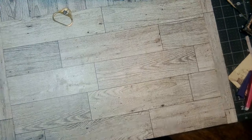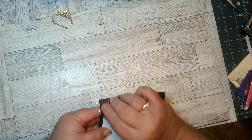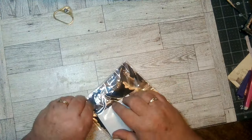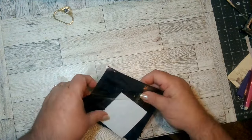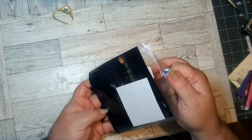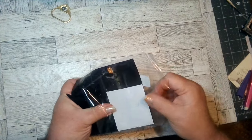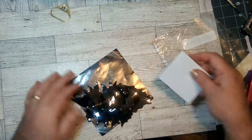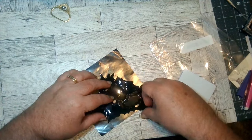And for the last of this, these are little bats. I was thinking they would be a little bit bigger, but they'll still work.